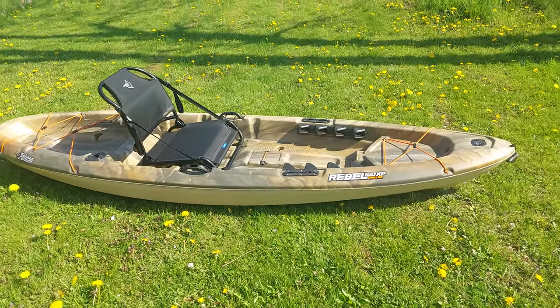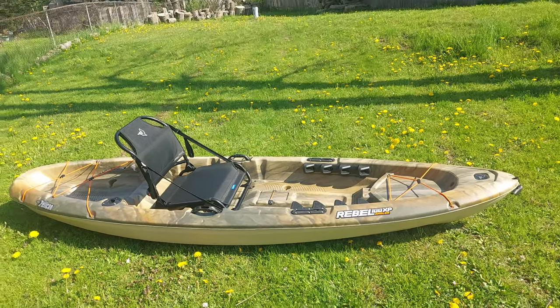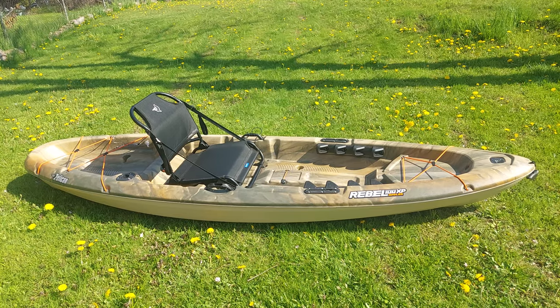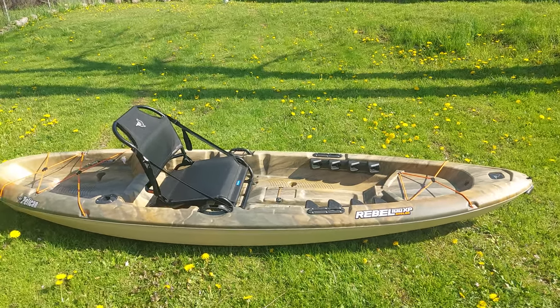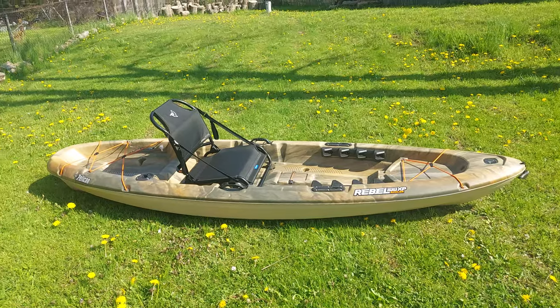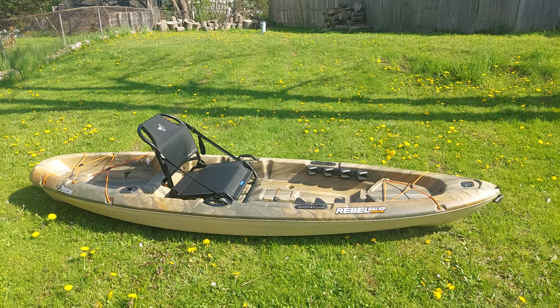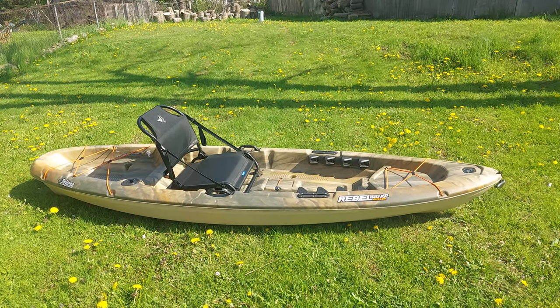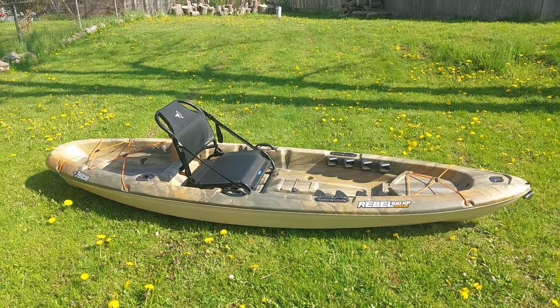Here's my review of the Pelican Rebel 100XP Angler. There's only one other review on the internet about this particular kayak. I've only used it about twice and I'm an inexperienced kayak fisherman, but for the two times that I've used it I'll be more than happy to give you my opinion about this particular kayak and why I honestly think it's your best bang for your buck.